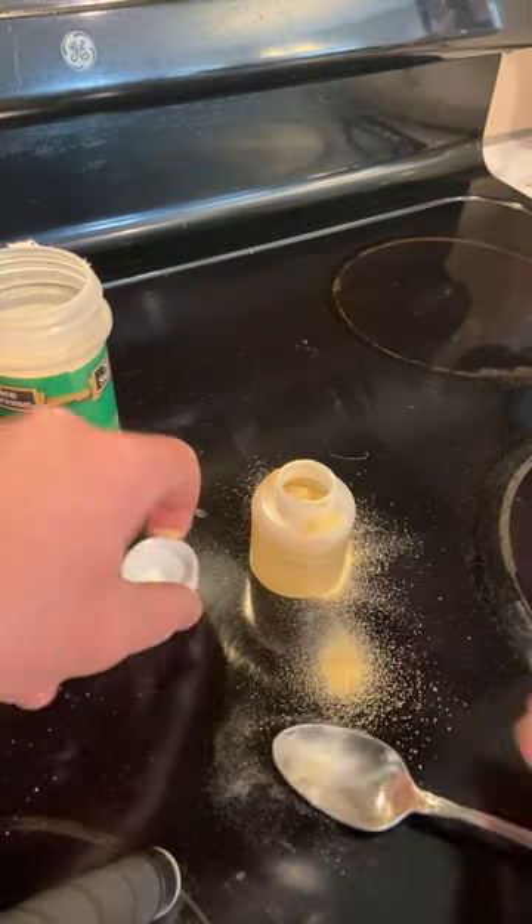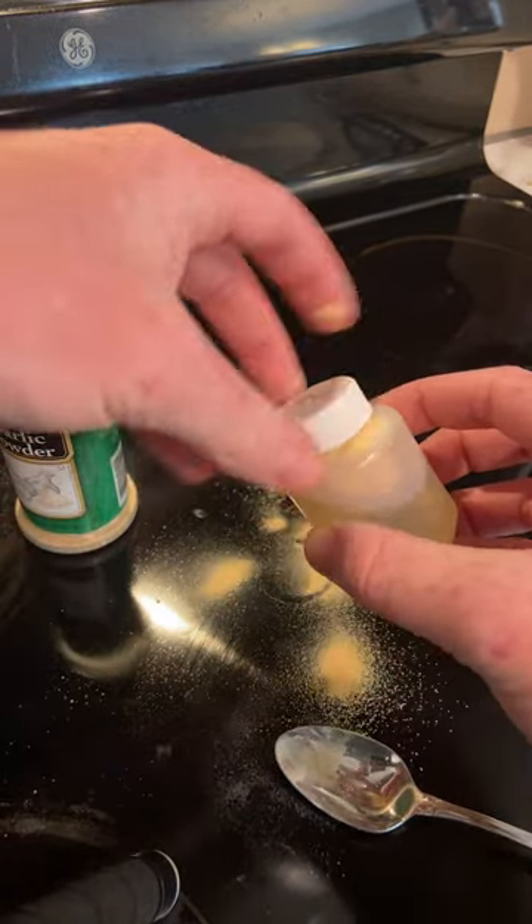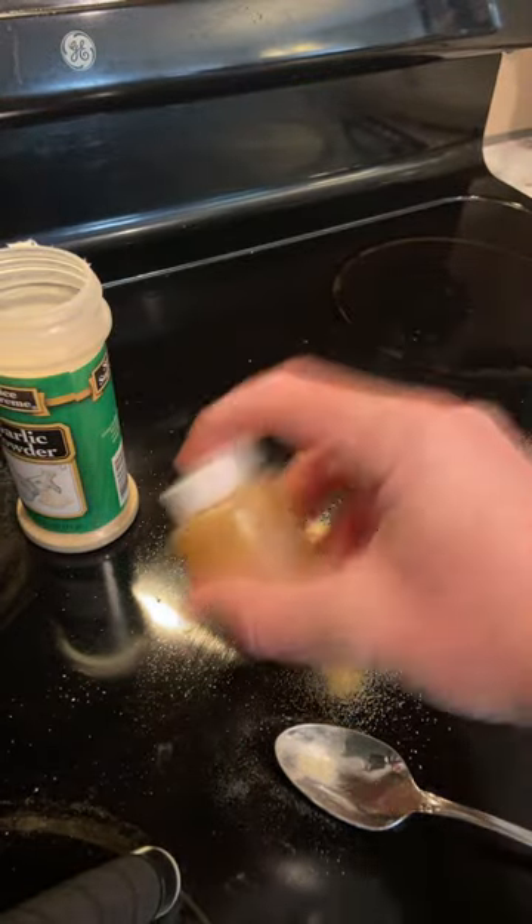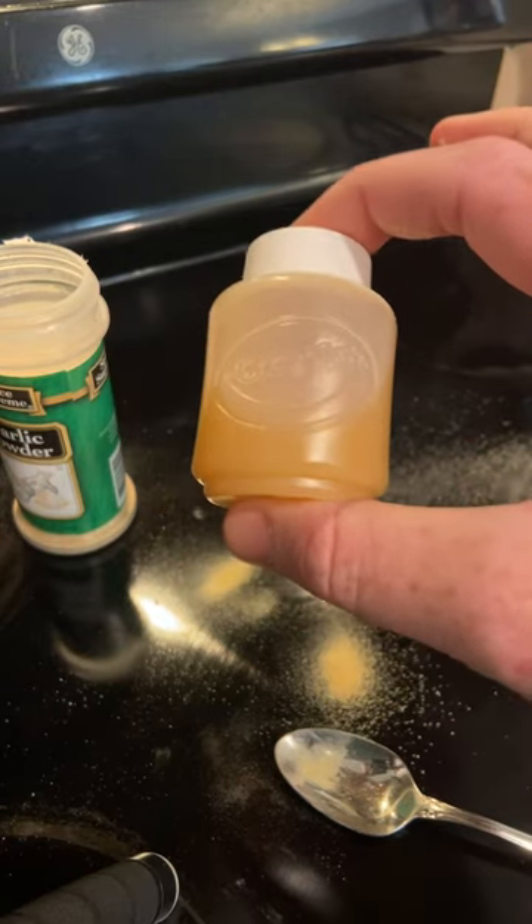All right, then you're gonna put your cap on and shake it. If you feel like you need more you can add more. You've got yourself some homemade spike-it.